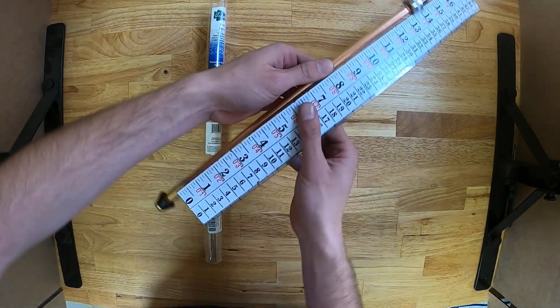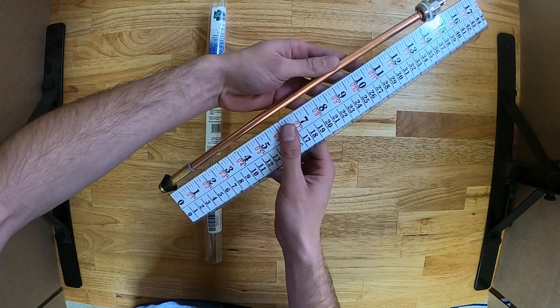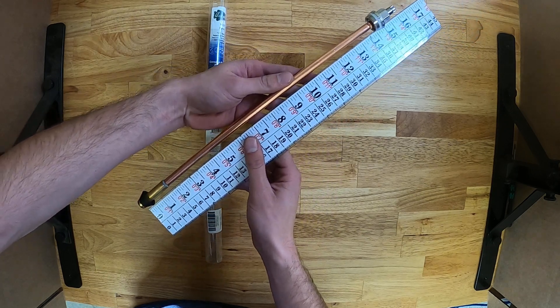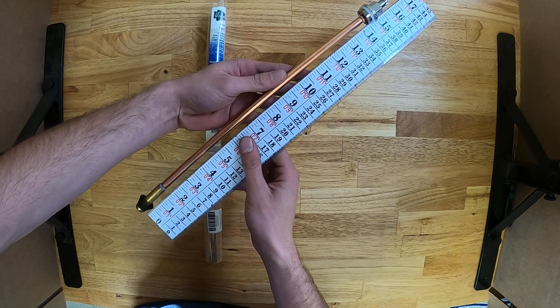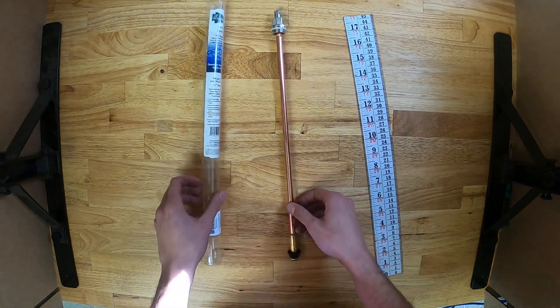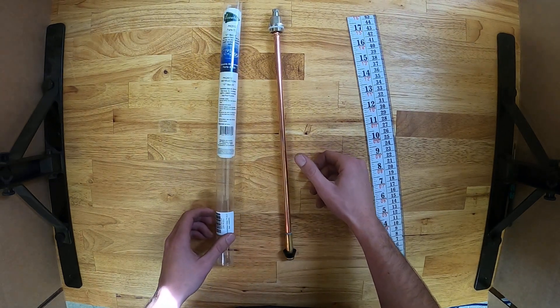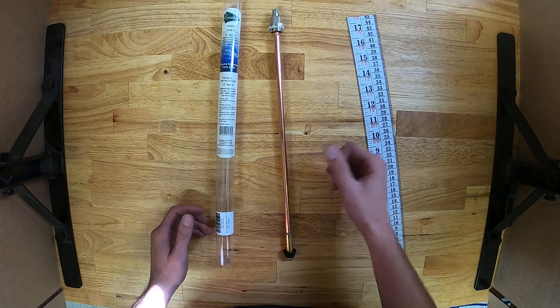With some measurements, from the very bottom to the very top it measures right at about 16 inches. And once again, this is the Arrowhead Brass PK 2012 stem assembly.